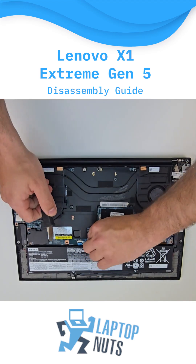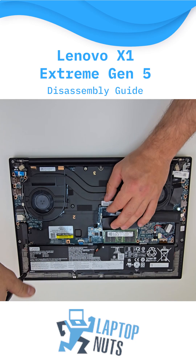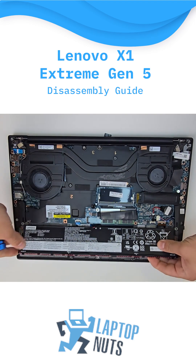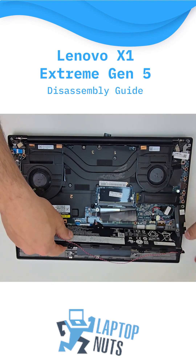Next, we'll disconnect the power cable and remove the screws securing the battery. Once the battery is out, make sure to detach the speaker cables as well.